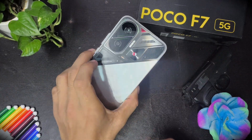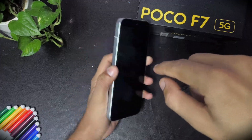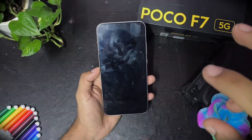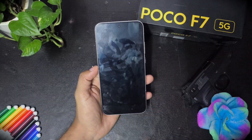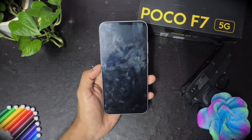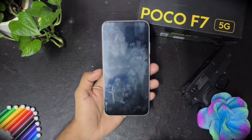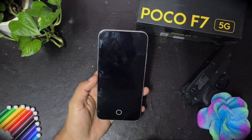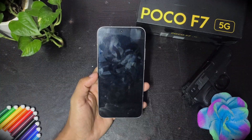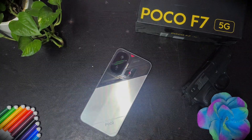This is the Poco F7 with a custom ROM installed to unlock extra features. To do this you have to unlock the bootloader and then flash any ROM you want. The next video is going to be about HyperOS 3 — Dot OS is finally coming and it looks mind-blowing. I'll test it for the next two or three days and then upload the video. Thanks for watching — please subscribe and like the video. The link to this ROM will be in the description. If you have any questions, comment down and I'll help you out.